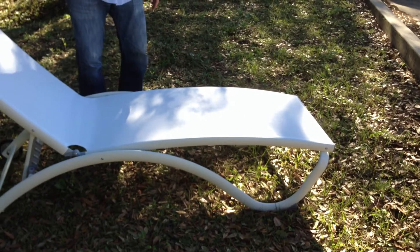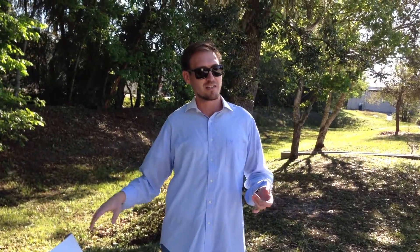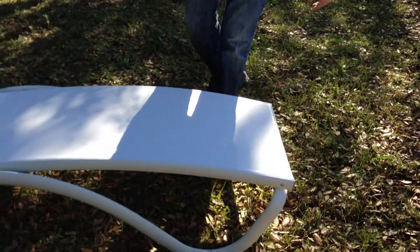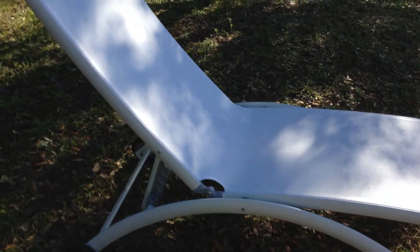Pompano Shaze is a great option for anybody who is budget conscious and wants a great value. This Shaze is aluminum welded with a texalene sling rail. You have white on white, and we also have espresso frame with cream sling.